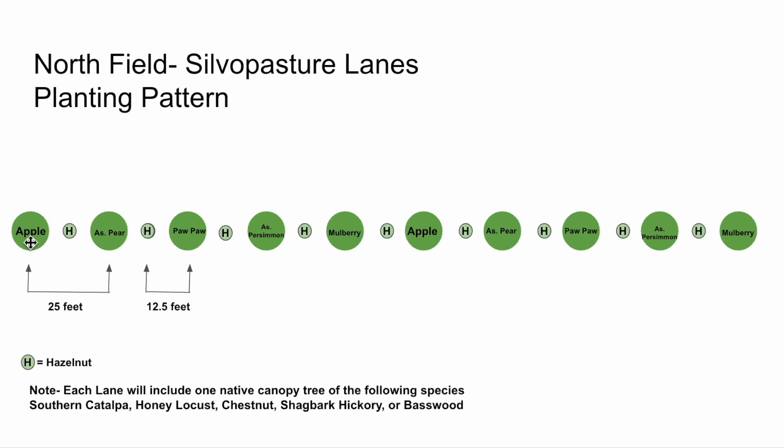The fruit trees are at 25-foot spacing with hazel shrubs in between at 12½-foot spacing. Each lane also includes one native canopy tree, thinking that after the lifetime of these fruit trees has expired in the 30-to-50-year range, these long-lived native canopy trees would take over as the dominant species — so that once the fruit trees are past production, there's still a complex framework of native trees along or amongst the pasture.